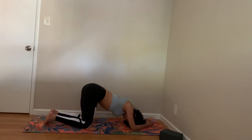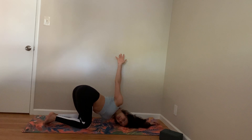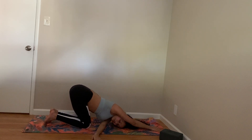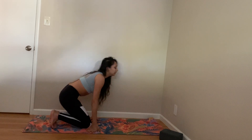Come to puppy pose. Open your sides. And then bring yourself back. This is the short and sweet sequence for your tummy. Now we're gonna cool down.